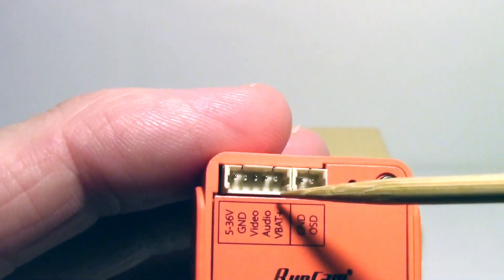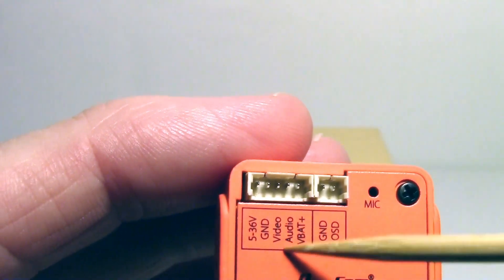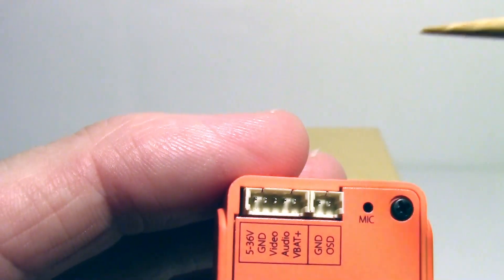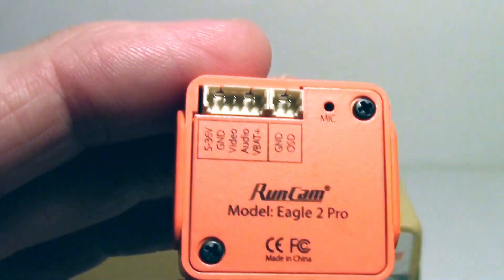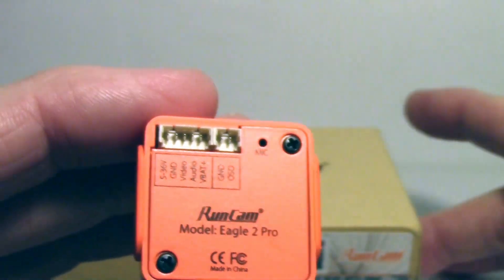Or you could use the wider connector that comes with it and pick up the audio and the VBAT external voltage monitoring. That's it on the back — now I'll show you what some of the other hardware is.